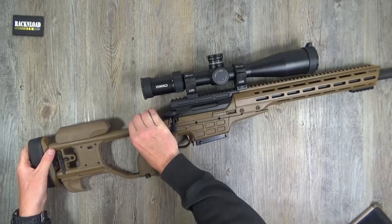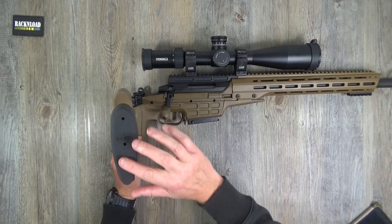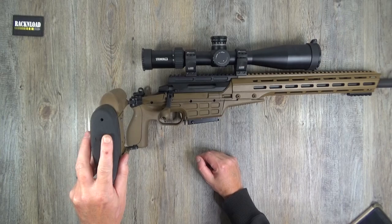Let me show you the recoil pad - a nice soft rubber recoil pad with a bit of texture on the back, almost like a stippling texture, with the Sako logo on it.